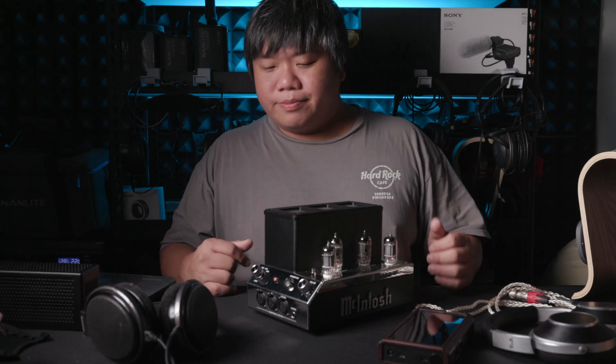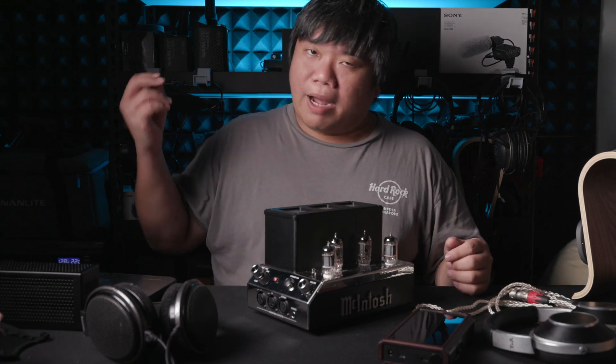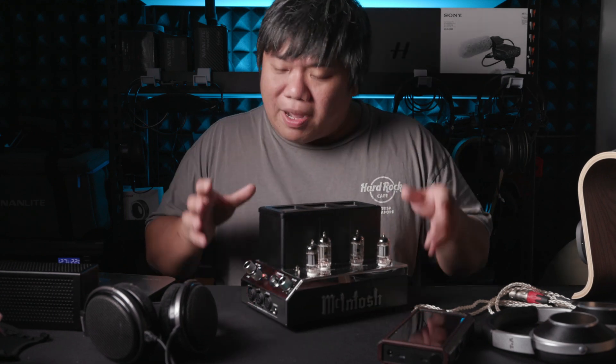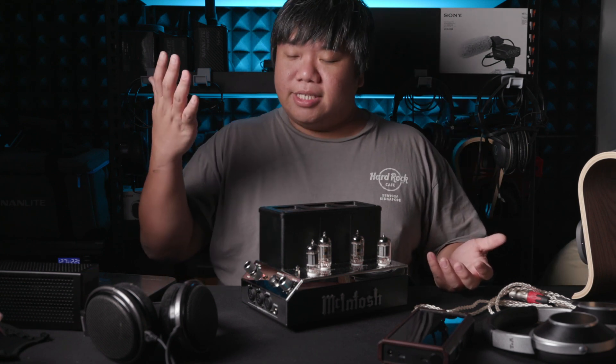How do I describe the sound? Solid-state amps are accurate, precise, punchy, and fast. Tube amps are normally very warm, lush, sometimes a bit thick, and the bass is more bloomy — that's how I'd describe especially the WA22. But the MHA200 straddles between solid-state and tube amps, landing somewhere in between on a higher level.